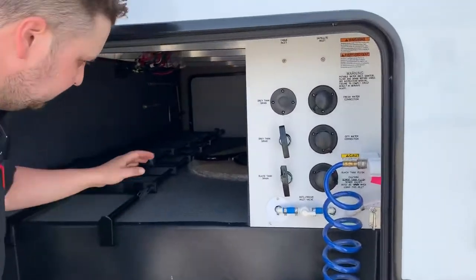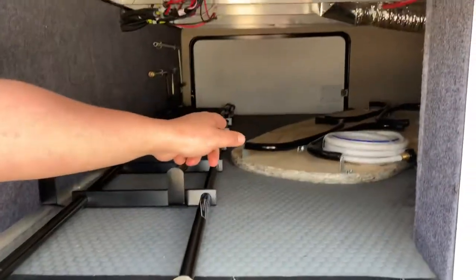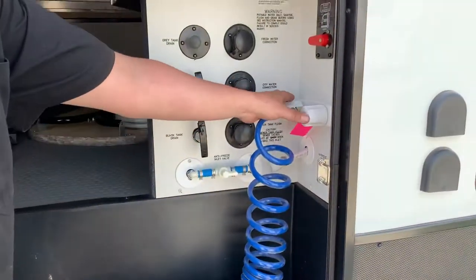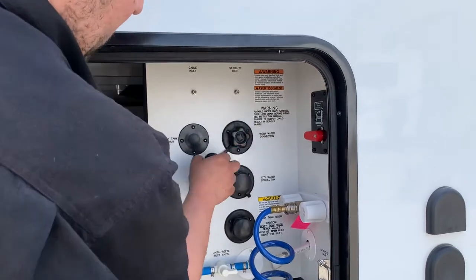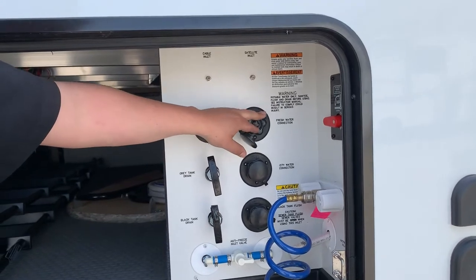Alright, got the front compartment on one side. Got your fresh water hose there. Ladders for your bunks and your table that can move around. This is your second sewer hose if you ever need to use it. Exterior shower. Got your fresh water fill connection — that's for your fresh water tank. So if you guys are going to be doing a lot of dry camping, that's where you fill it.